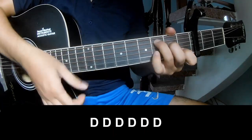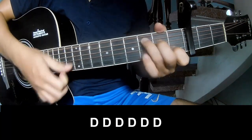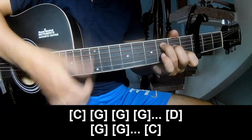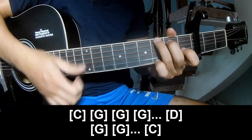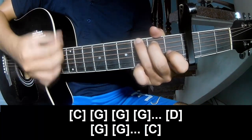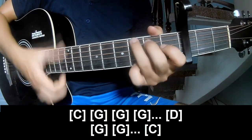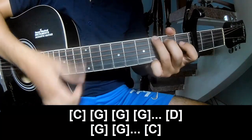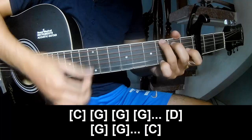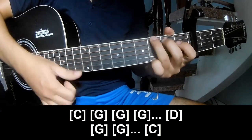To the chorus, to play along: C, G, G, G, G, D, G, G, G, G, D, G, G, G.